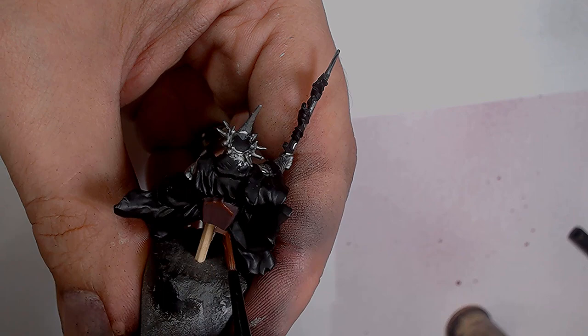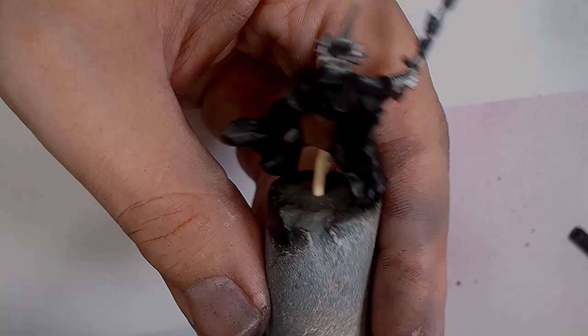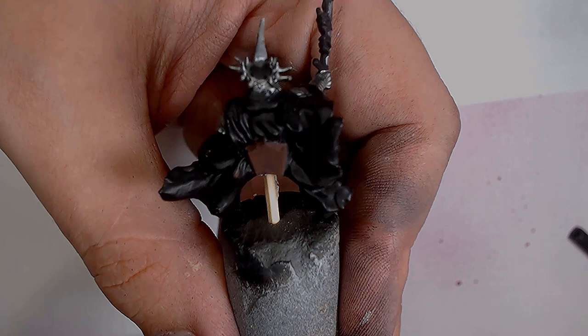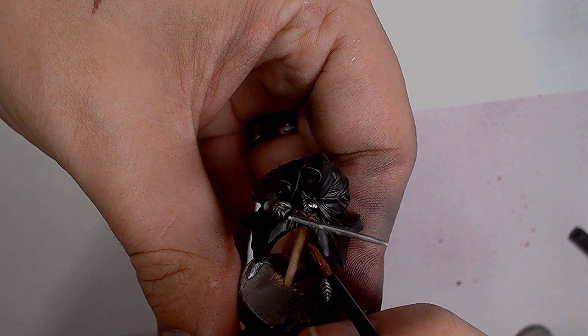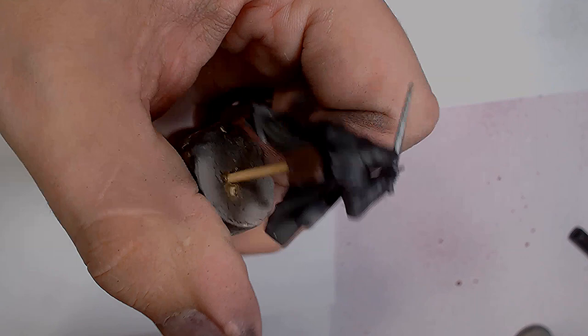You can really go to town with the leather and get some really nice work. When working with dark colours, these little touches of bright colour set off really well against it. Don't be afraid to add an extra highlight here and there — it can make a big difference. Just be careful when you're doing it.